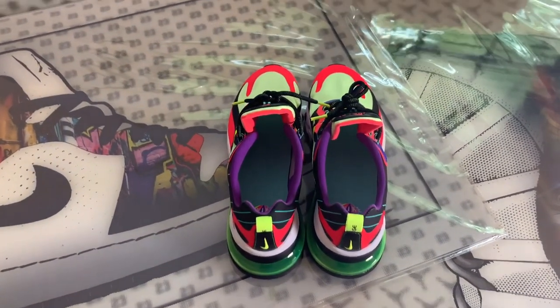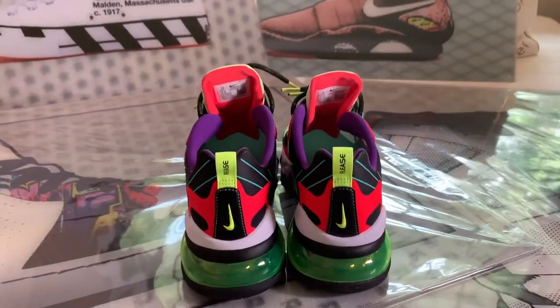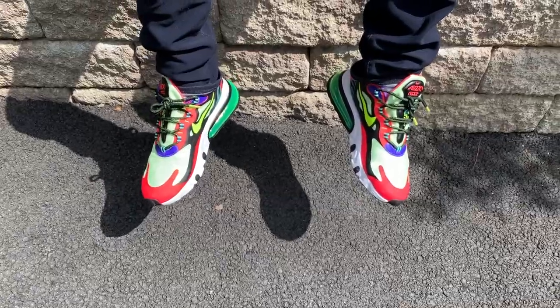On the back you have the oversized 270 air pod and a comfortable tab that says 'Release.' I believe this is a nod to aviation and it looks pretty cool. But if you think about it, the rear tab is used to put the sneaker on, not take it off — so shouldn't it say 'Engage' instead? Just a thought.